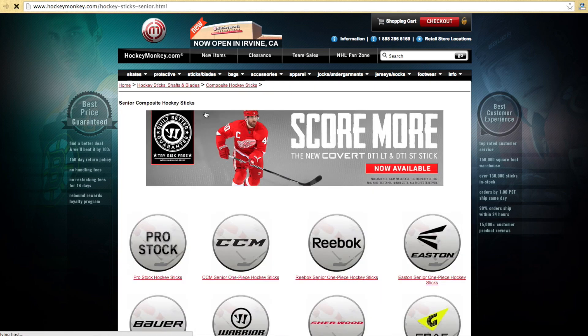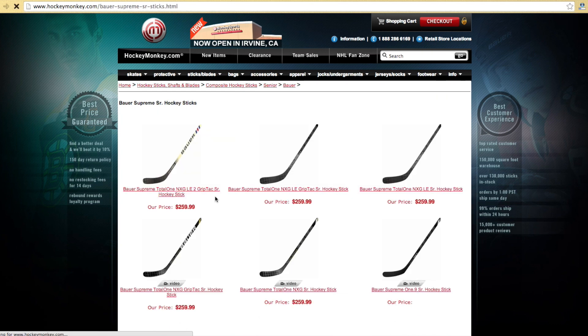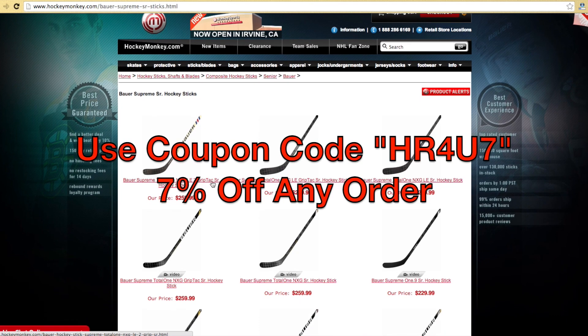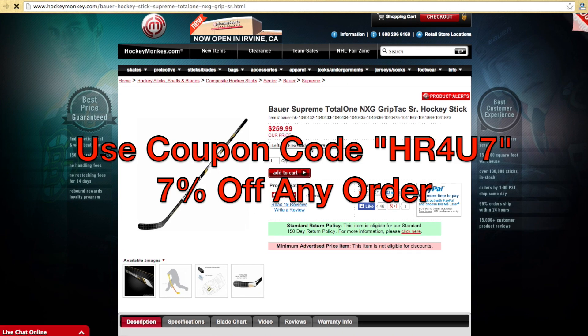This video is brought to you by HockeyMonkey.com, your one-stop shop for the best prices on all the latest and greatest hockey gear. Be sure to use coupon code HR4U7 at checkout to receive 7% off any order.